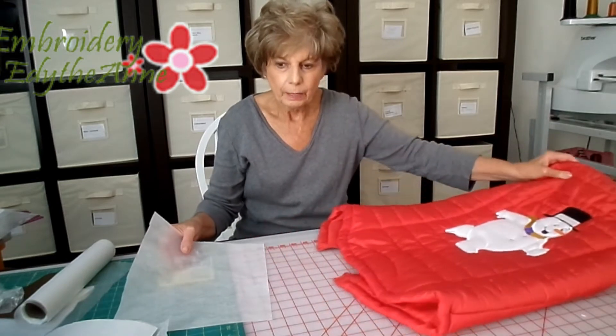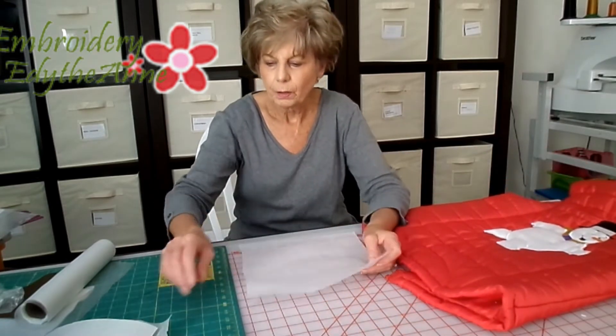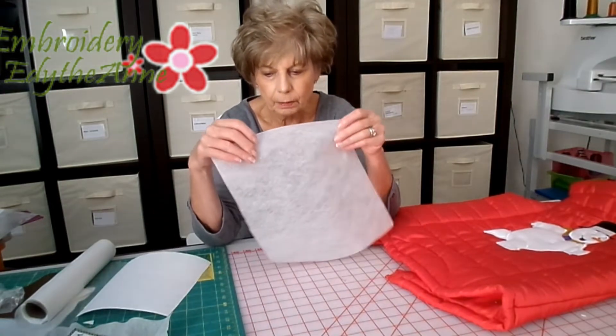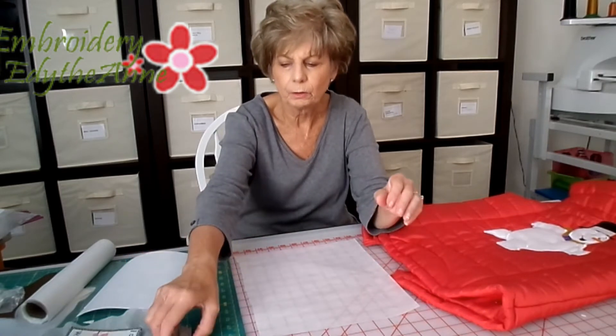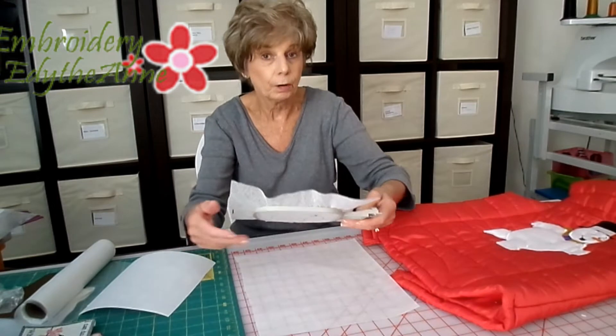Now what we use for the backing — when you back a fabric with stabilizer — is the woven type that looks like this. There's Pellon, there's Floriani, just a number of different manufacturers, and they all are very good.